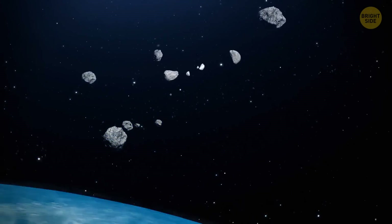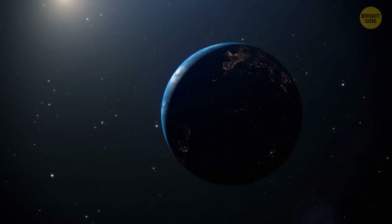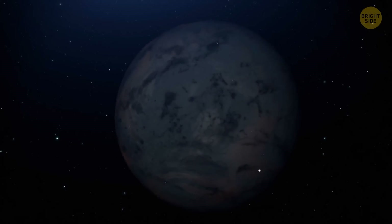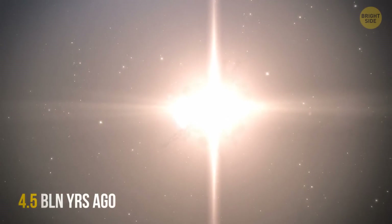The most popular one, called the Giant Impact Theory, claims that the moon formed during a collision between Earth and another planet. This planet must have been smaller than ours, the size of Mars, and the collision itself probably happened around 4.5 billion years ago.